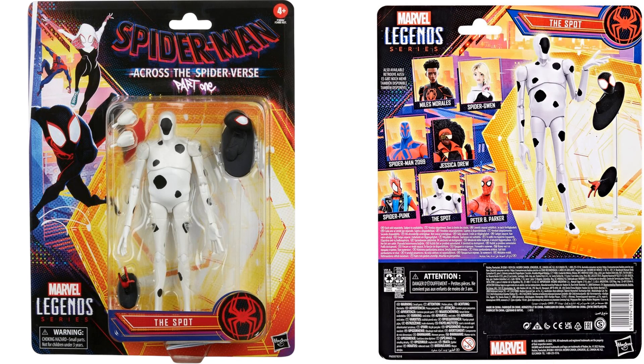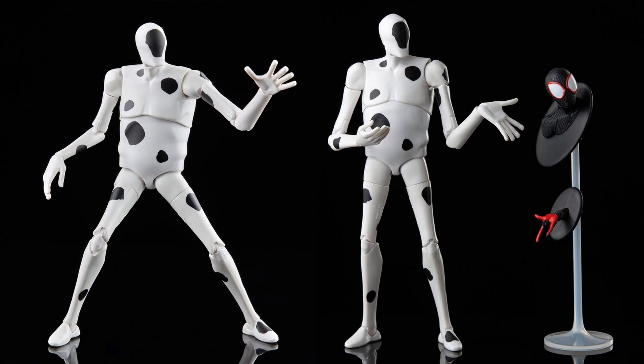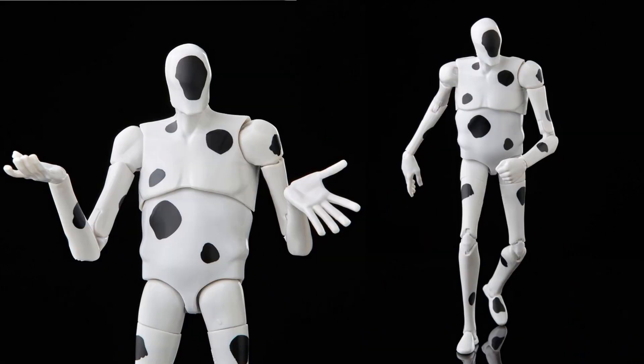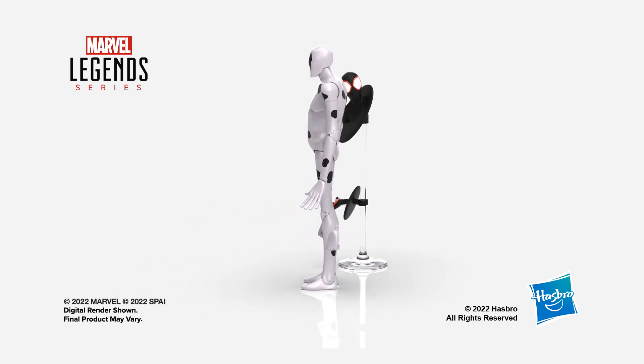The Spot is definitely a cool one — he comes with Miles Morales popping through the spots, plus a figure stand to let them interact. Very interesting contorted body design for this character.